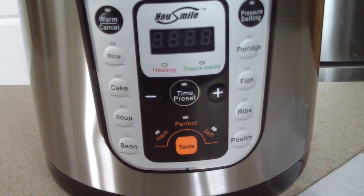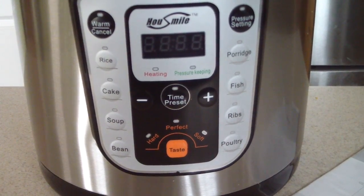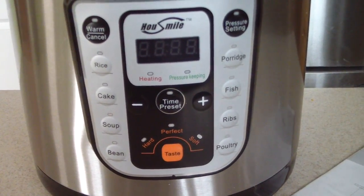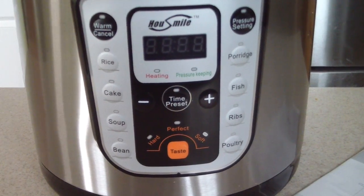Just to run off the functions real quick: it can slow cook, rice cook, sauté, you can do yogurt, you can use it as a steamer, you can use it as a warmer, and obviously you can pressure cook with it.